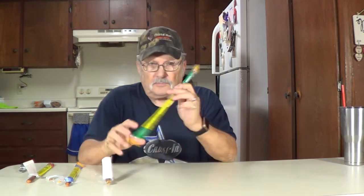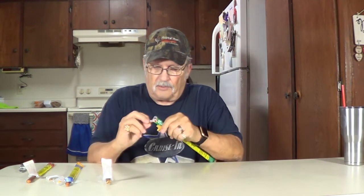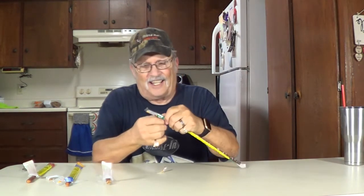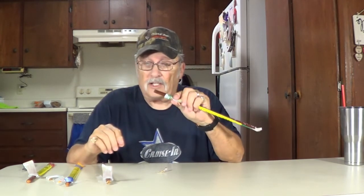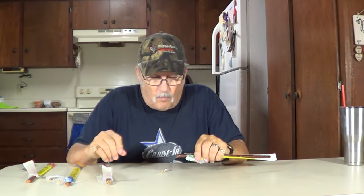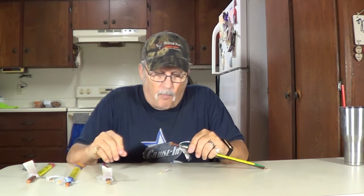Now let me warn you about this one — Tabasco. That may be kind of hot. I'm not a big fan of real spicy stuff. The easy opening thing didn't work again, so we'll use the pocket knife. I'm not a big fan of hot stuff and I don't use Tabasco on food, but we're going to try it and let you know what to think. Here goes. A little bit of a kick to it. A little spicier than I like, but not too bad. Still taste it going down there.